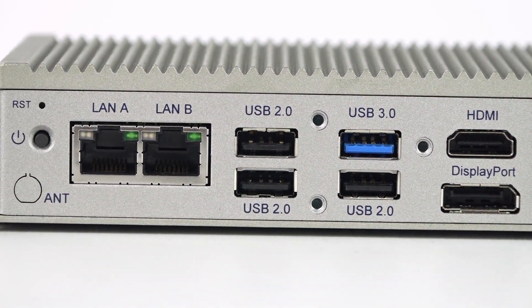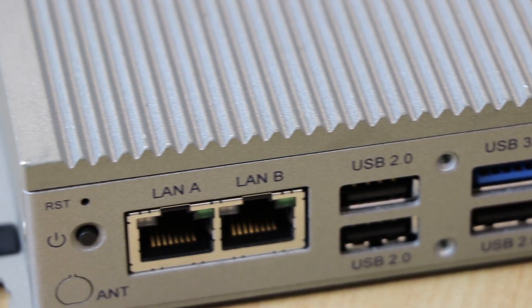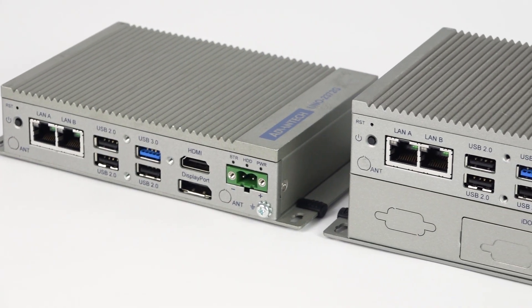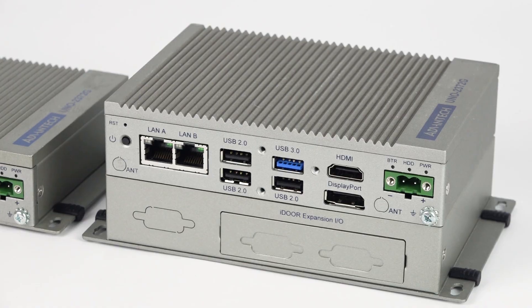If there is only a communication requirement, then you can directly implement 3G, 4G, or Wi-Fi mini card on the single-stack UNO. But if you have a non-communication or more function expansion request, you have to choose the double-stack version.